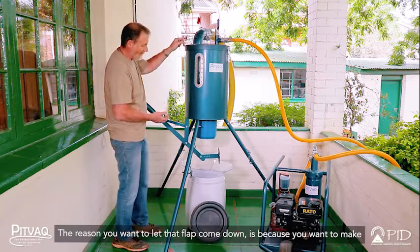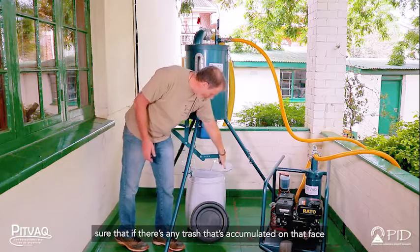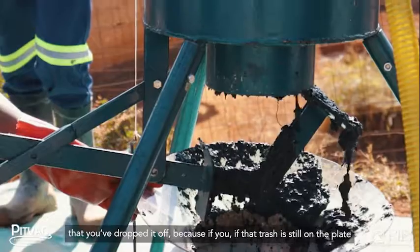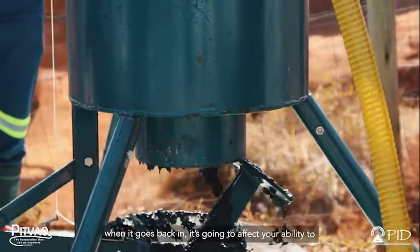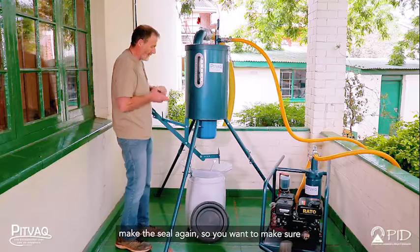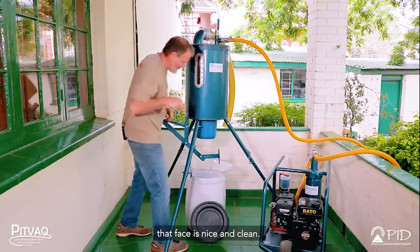The reason you want to let that flap come down is to make sure that any trash accumulated on that face gets dropped off. If trash is still on the plate when it goes back in, it's going to affect your ability to make the seal again. So make sure that the face is nice and clean.